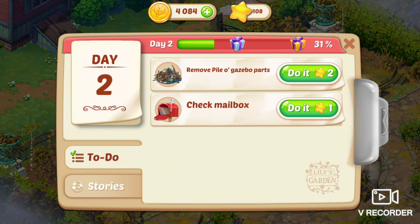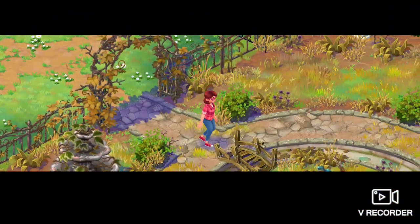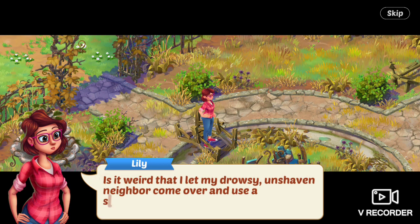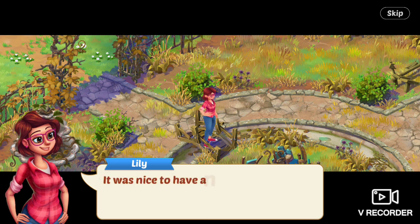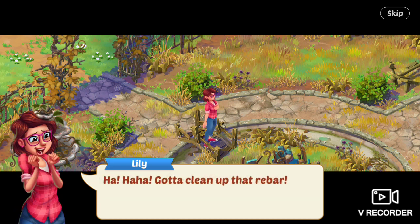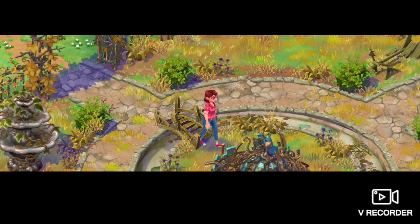Next is remove pile-o-gazebo parts. Is it weird that I let my drowsy, unshaven neighbor come over and use a sledgehammer? Lily asks herself. It was nice to have another pair of hands around, though.